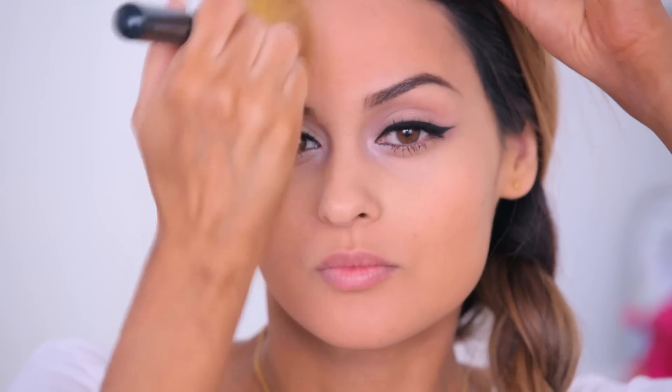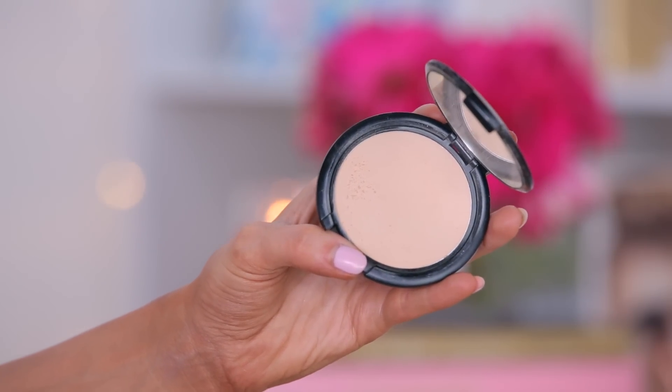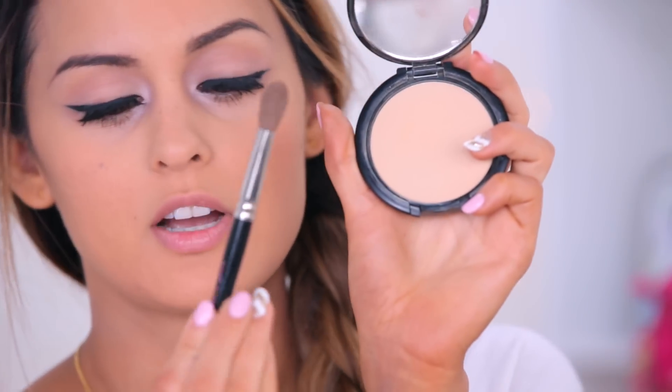To set my foundation, I'm going to put on the Urban Decay Medium Neutral Naked Skin Powder. I always find it better to set your foundation after you're done with your eye makeup, in case you need to fix your eyeliner or if you have fallout, you can just wipe it out. Now that I've set my foundation, I like to brighten up my under eyes using the Manna Kadar Step 2 in C3. I just get a smaller brush that fits perfectly under my eyes — this one is also from Manna Kadar — and I'm just going to brighten up this area.